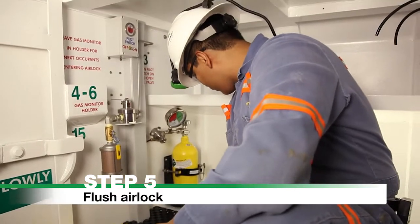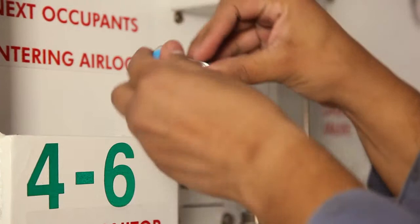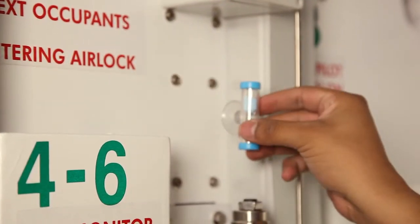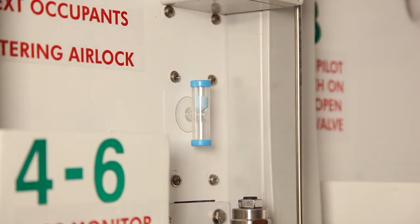Step 5. Flush Airlock. Remove the 4-minute timer from the gas monitor holder. Flush the airlock for 4 minutes or until CO is less than 25 ppm.